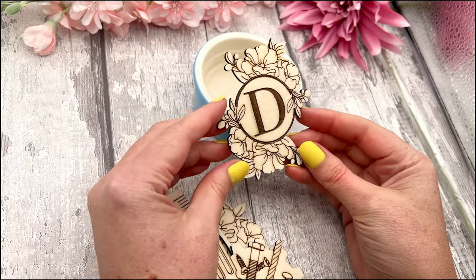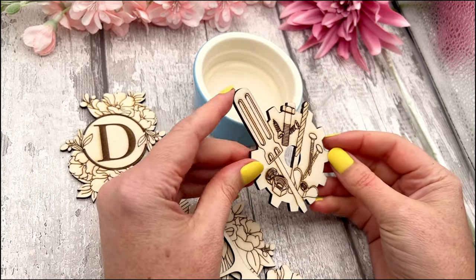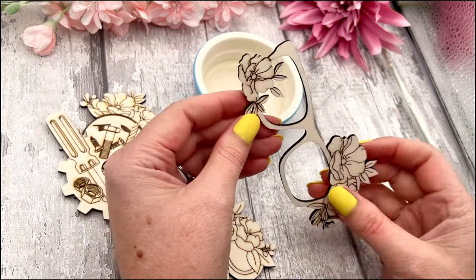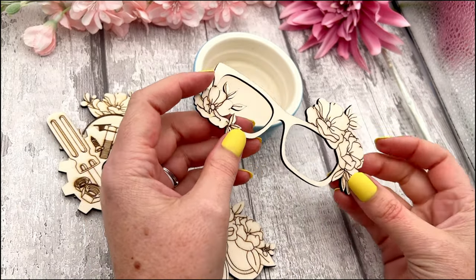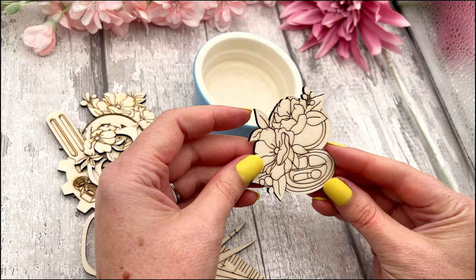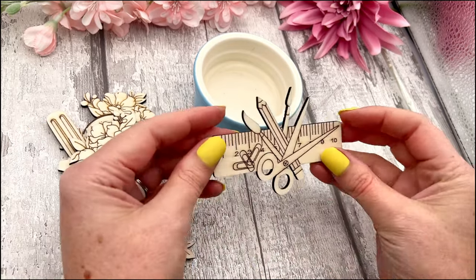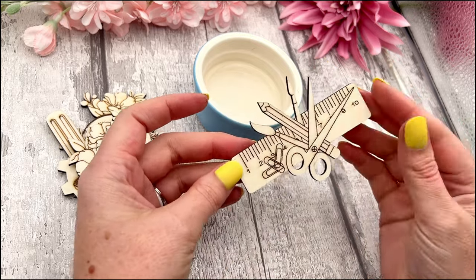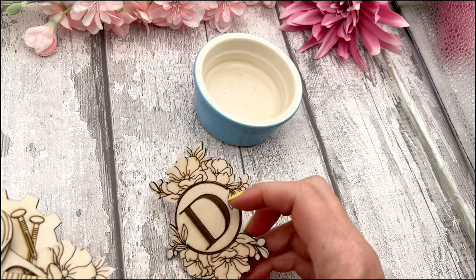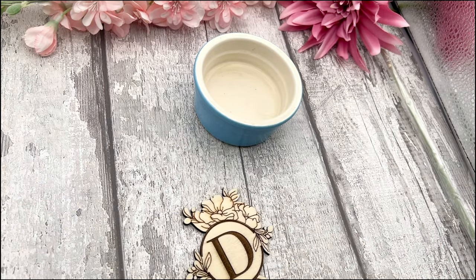While that dries, we're going to get some painting done. In your craft kit you would have been able to select which design you wanted — either the initial with the floral, or the little tools one. I made a case for tools, a case for glasses with a cute little design, one for makeup, and one for a pencil case — those are the different designs available. For this one we're going to go ahead and do the floral design.